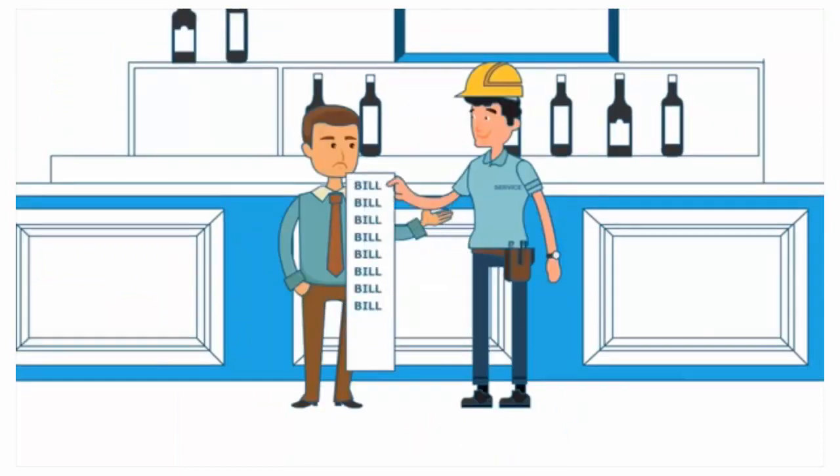You may also notice a build up of lime scale inside your dishwasher. This build up can become a further cost when replacing parts and servicing. All of these costs can be avoided.